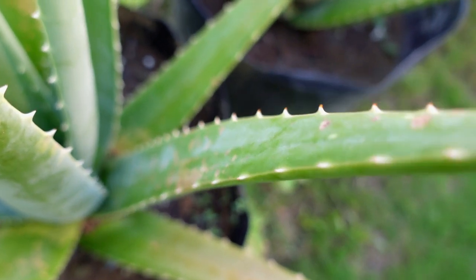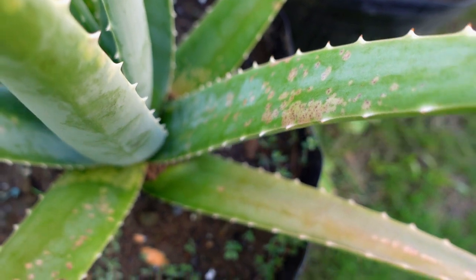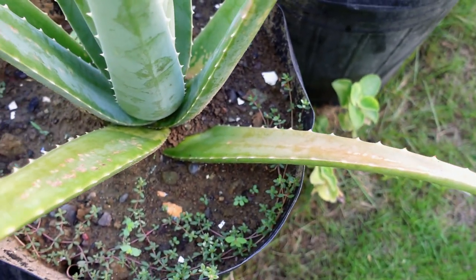I wanted to see if its pups will have these spots also, but it has not given a pup since, and it's already a one-year-old plant.